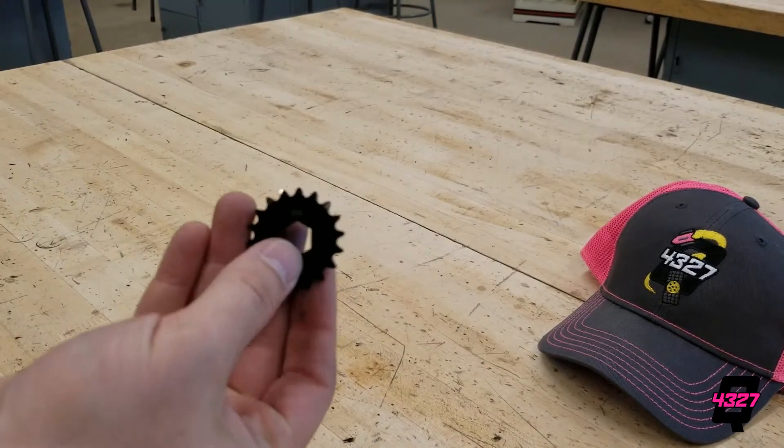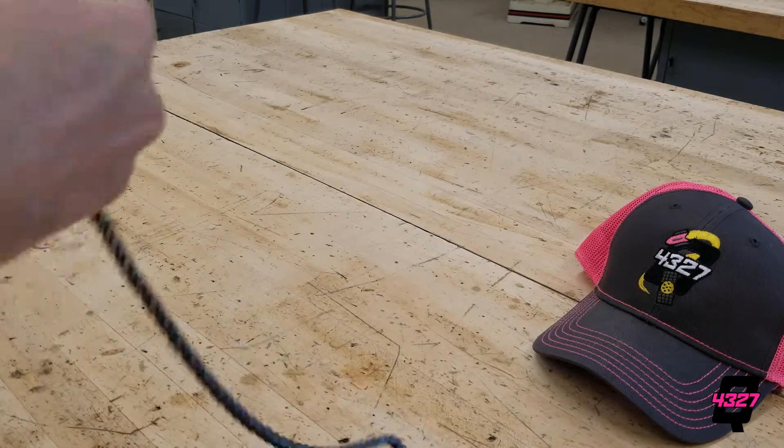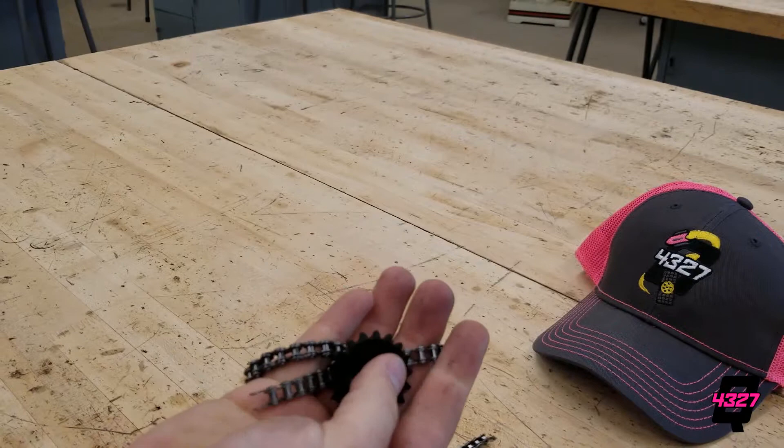Hi everyone and welcome to QBranch's video on chains and belts. This is Burdette, and in this video I will be walking you through how to use chains and belts as well as how to calculate the distances needed between the axles.